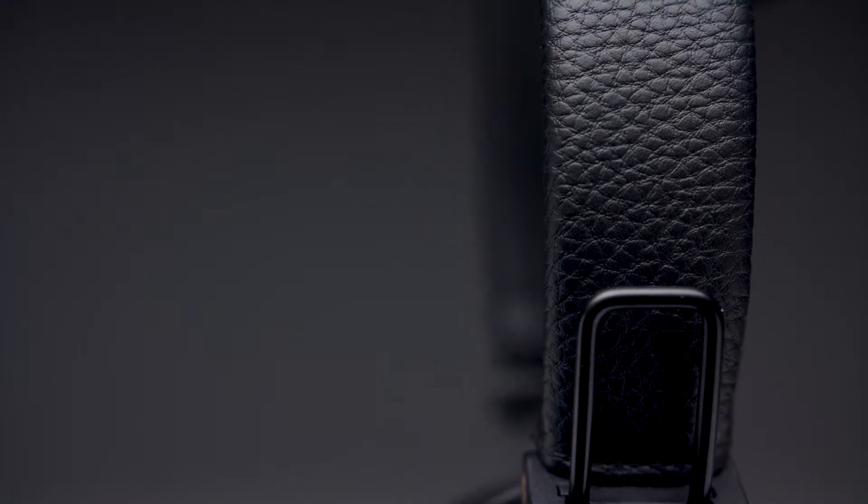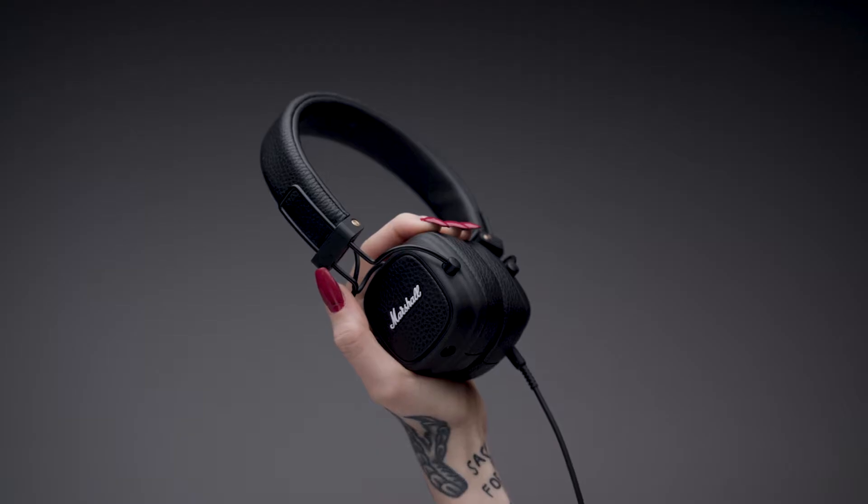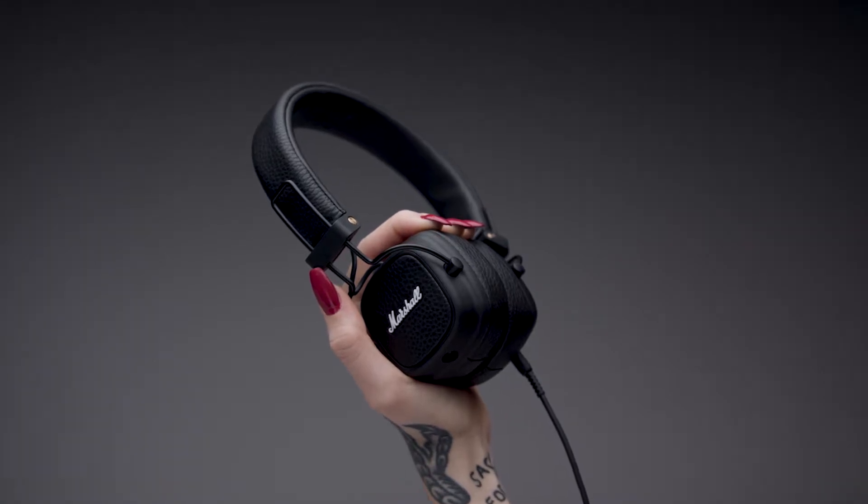Sticking to the basics, the Major 3 is covered in time-tested durable vinyl covering and proudly stamped with the iconic script logo, all giving a firm nod to the legacy of Marshall.